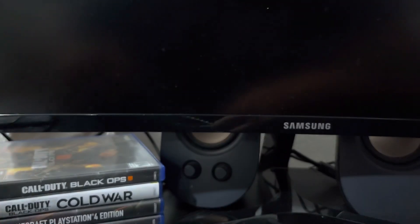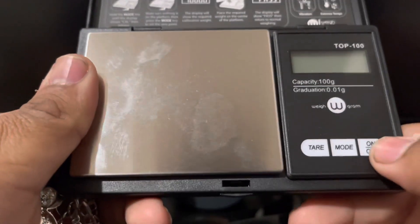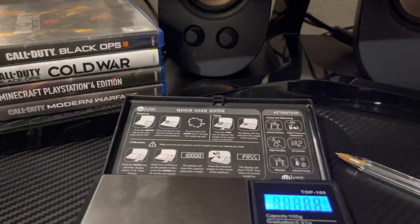Now let's go ahead and weigh it. Let me see if I can set up the camera so it can be facing down. It's in grams.